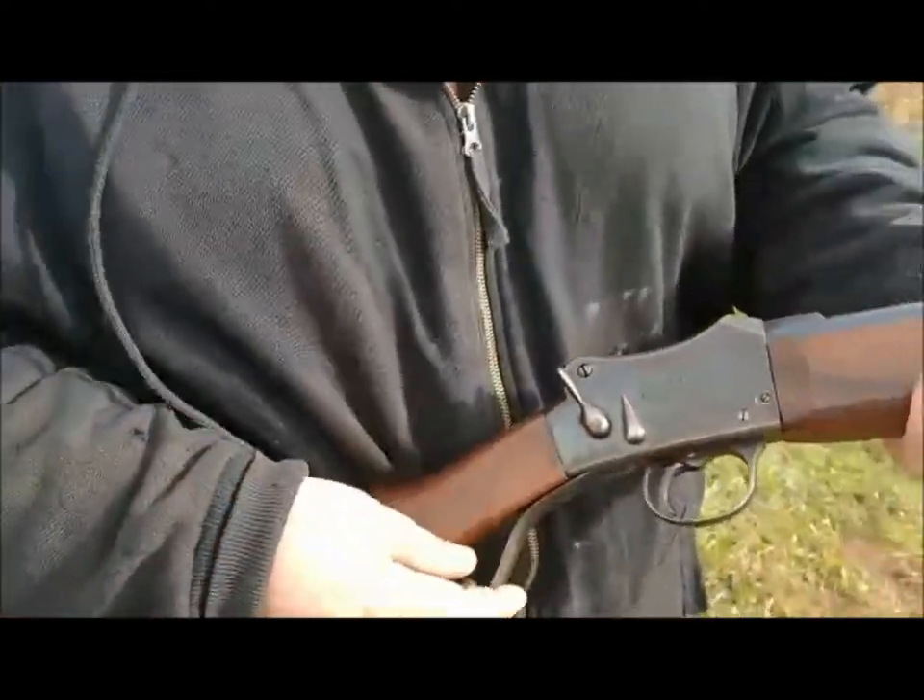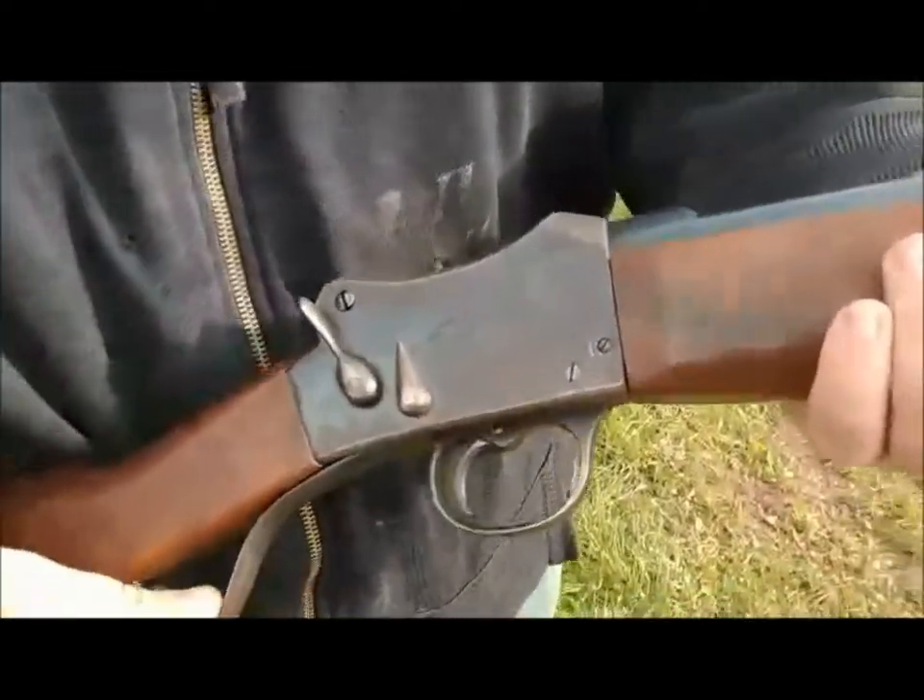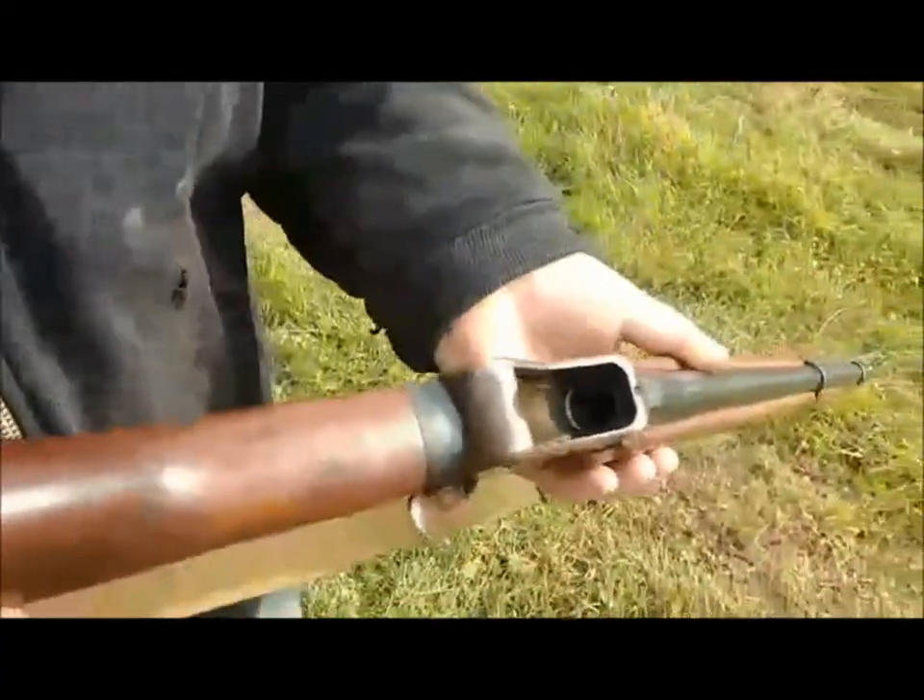Here we have the Greener Police Gun Mark III. It's unloaded.